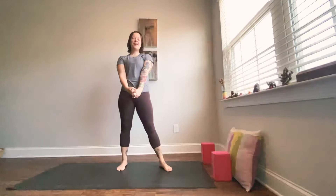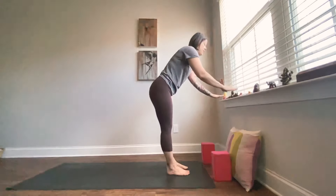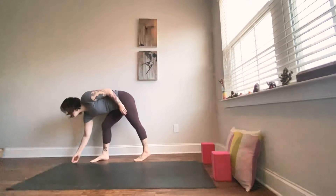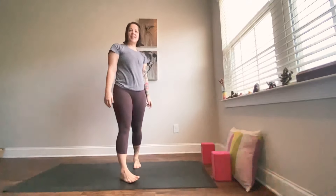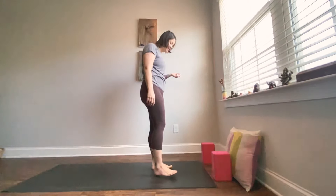For today's practice, we won't need any props except for maybe a couple of blocks, or maybe even a chair, or if you have a window sill in front of you, you can have that nearby. We'll begin standing today. This is a little bit more of an energizing flow, strengthening these stems of ours. So when you're ready, grab everything you need and come to stand at the top of your mat.